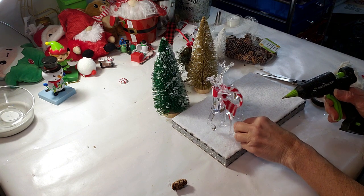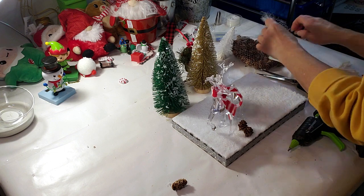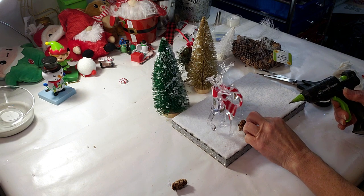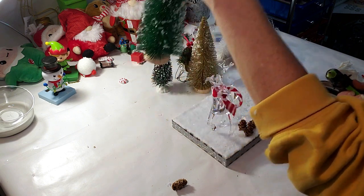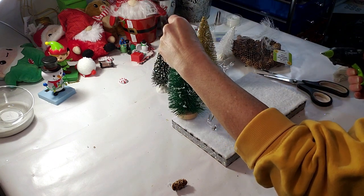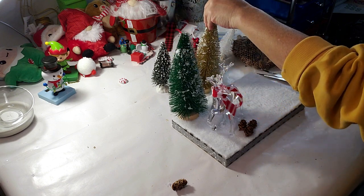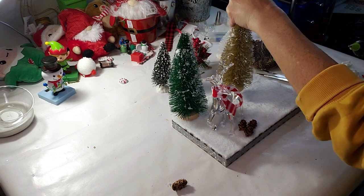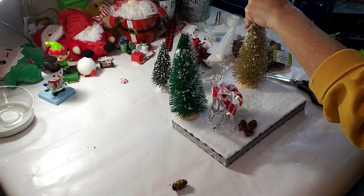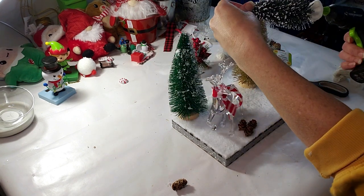I thought I'd add a little bit of pine cones in front of the deer — I got these from Dollar Tree, they came in a big bag. I'm placing a few down to make it look very Christmassy — not Christmassy, but like a winter wonderland feel, like when you're out in the snowy fields. Now I'm going to be placing down the green Christmas tree in the back, the gold one further to the right, and the smaller green one right in the middle.